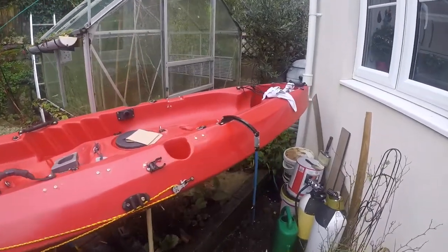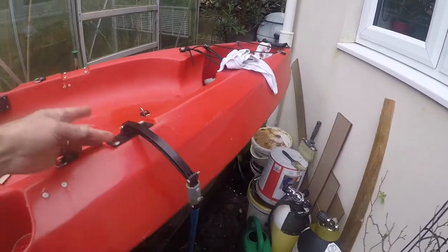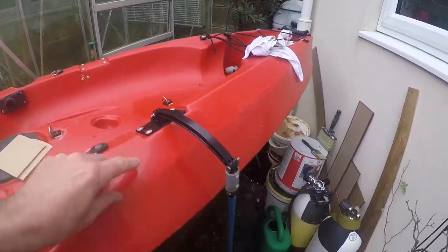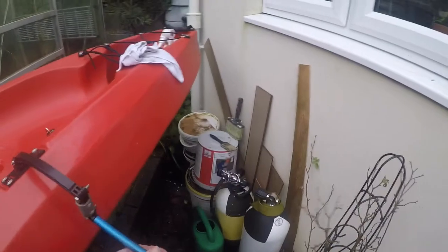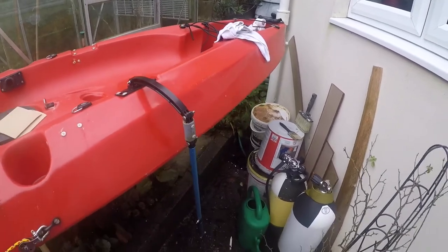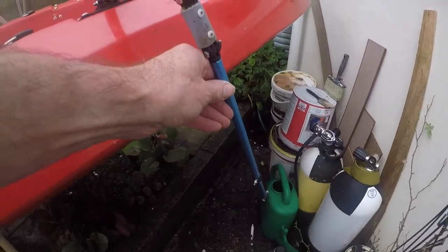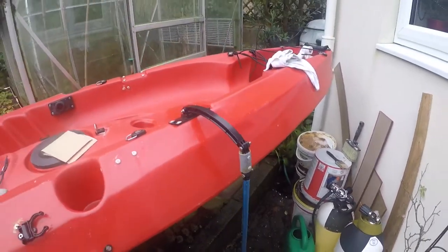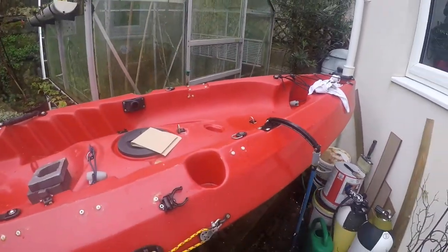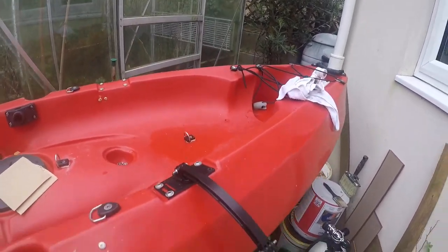Up until now I have been using my transducer on the end of this little arm I made up, which is just a GoPro mount attached to the kayak, and on the other end I'd put the transducer. It worked really well all season, but there has been a few drawbacks — when I've been paddling the thing rocks backwards and therefore gives me an incorrect reading. So now it's winter and we've been forced ashore by all the storms, I'm going to fit the transducer within the kayak itself.